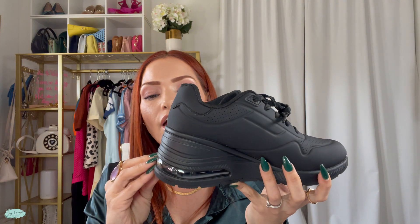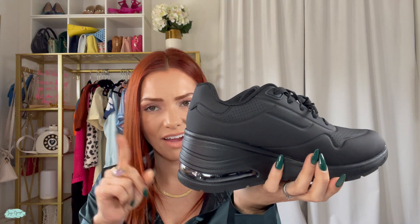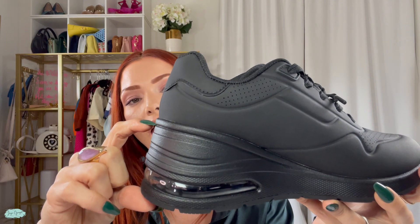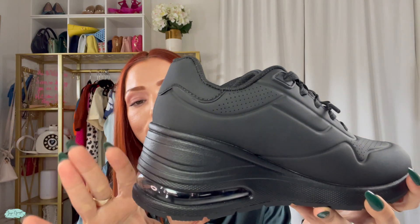I love sneakers that can also give me a little bit of extra height, because being five feet tall sometimes gets a little bit tough. Even with sneakers I love to have a little extra height, and these sneakers are perfect — look at how much extra height you get. Absolutely love it.